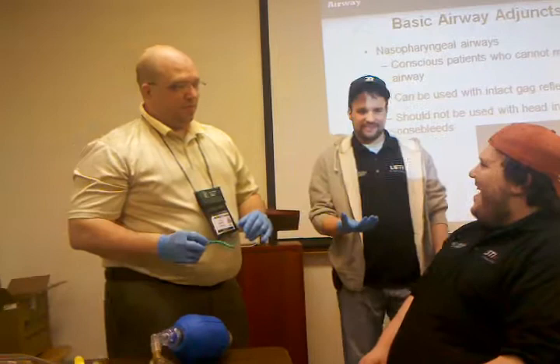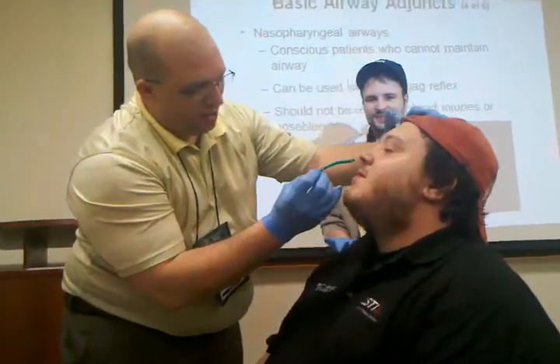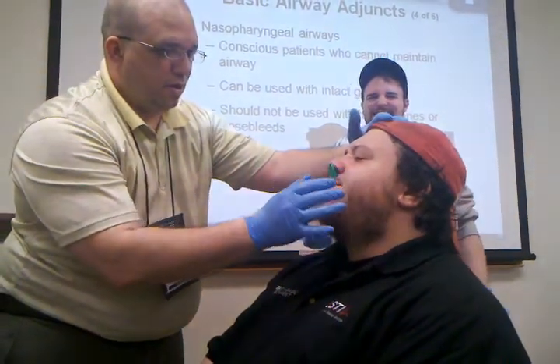Put your head back. Ready? Let's do this. We're going to take this — it's going to go quick. Ready? One, two, three. Breathe, breathe, breathe. There you go. It's in.